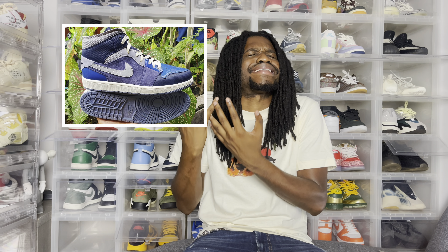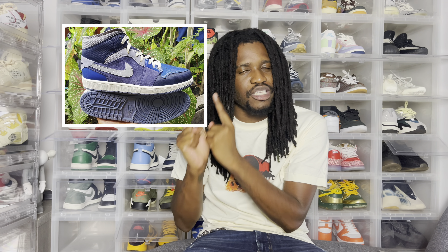Now back to the Jordan side — we have a Jordan 2 Low coming out, and honestly these are another sleeper. The colorway doesn't scream collab. This is a collab from Shelf Life, and shout out to the African group for doing this, but for me I need a little bit more creativity. This is going to be a pass.